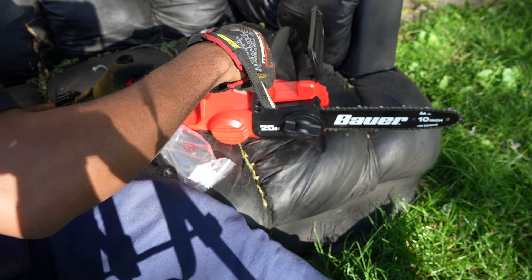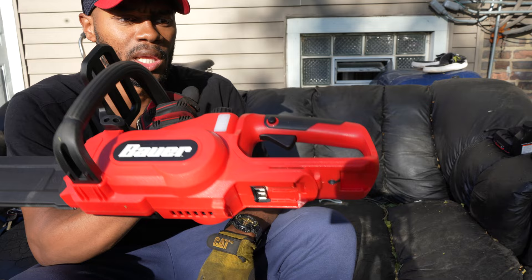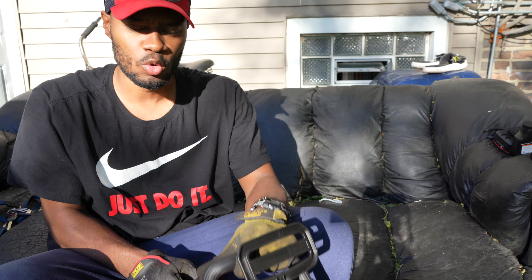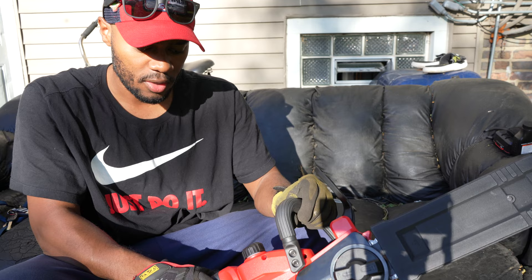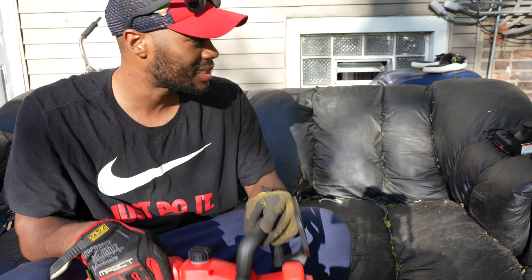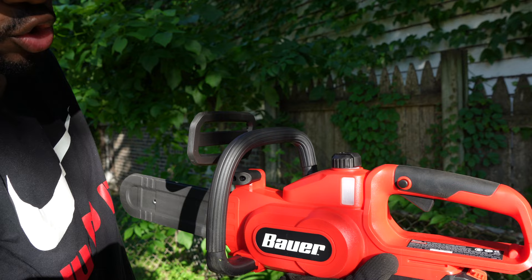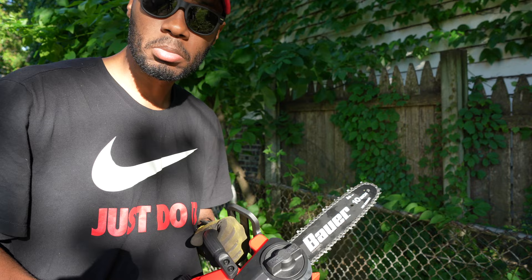Just finished putting together the 10-inch Bauer cordless electric chainsaw. I'm no chainsaw expert, but I think it's funny how most chainsaws have automatic stops to keep you from getting hurt when the chain gets caught — but this one just has a little plastic piece. The handle feels pretty sturdy for what it is. One cool thing: the bar oil has a little meter that shows empty, medium, and full. Let's throw the battery on and find something to cut.